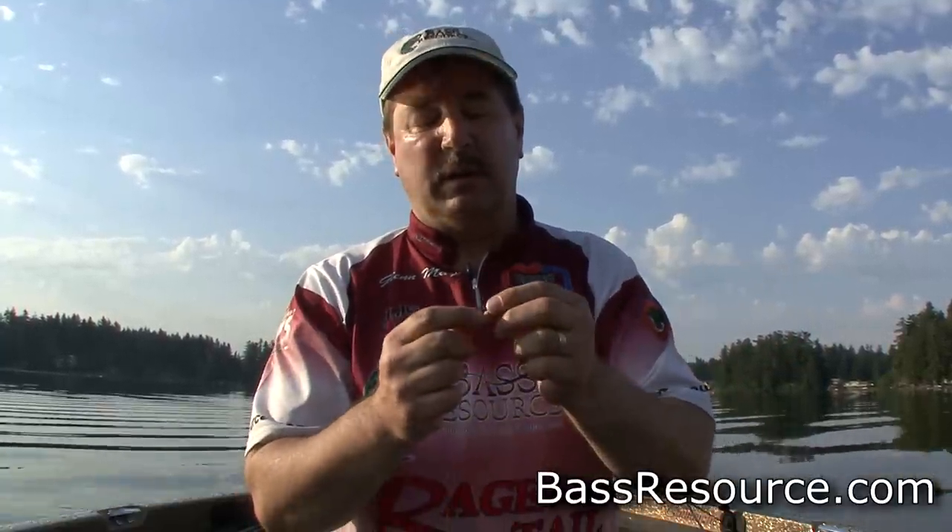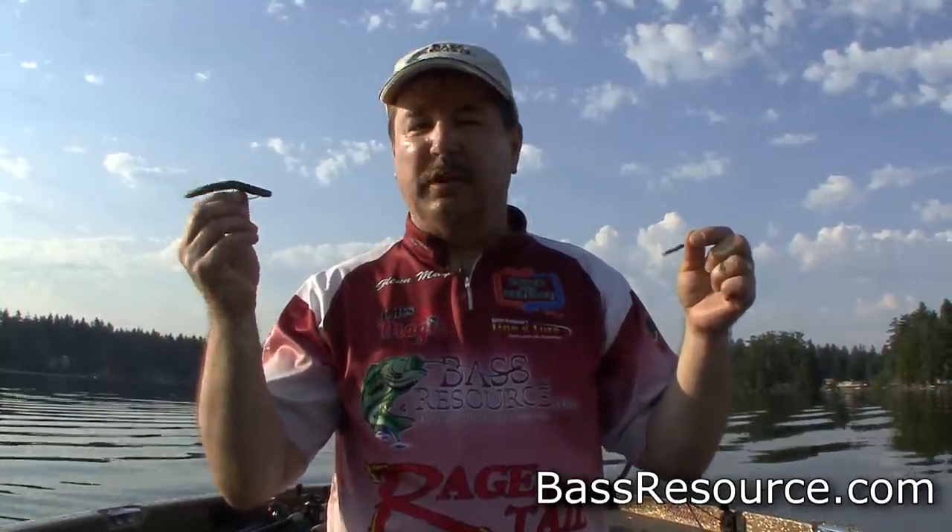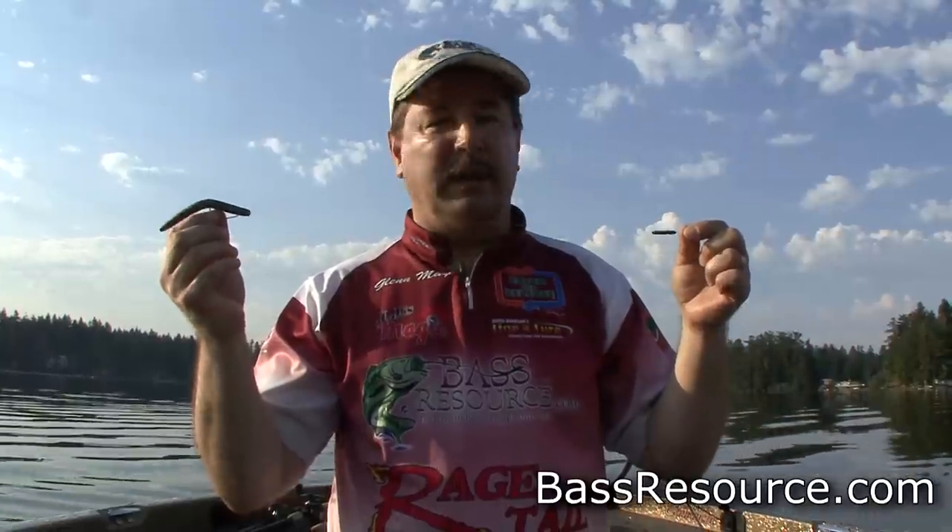At least that's been my experience — spend a couple extra bucks and get a better quality weight. That's about it. That's the split shot rig — a real subtle approach, really good when the bite is tough, post-front conditions, that sort of thing. You're going to get bit and catch a lot of fish. Hope that helps. For more tips and tricks like this, visit BassResource.com.